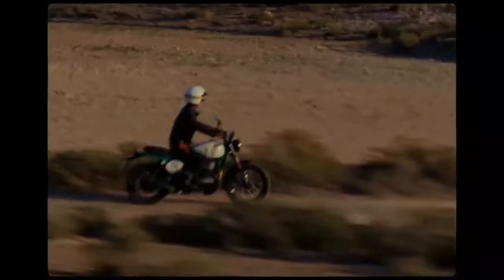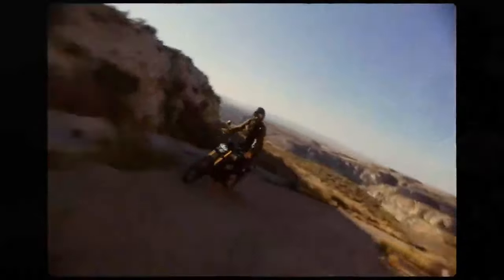It's clear from the start the Bear isn't just about appearances. The question is, how well do these updates translate to real-world riding?